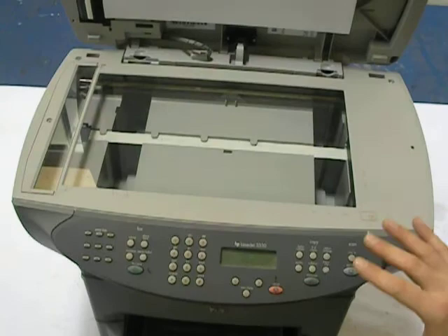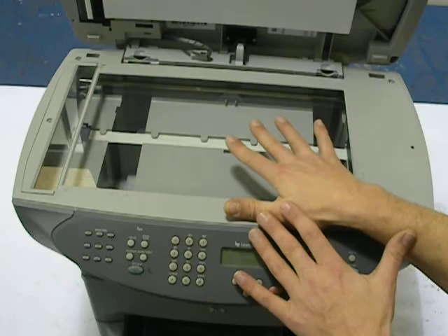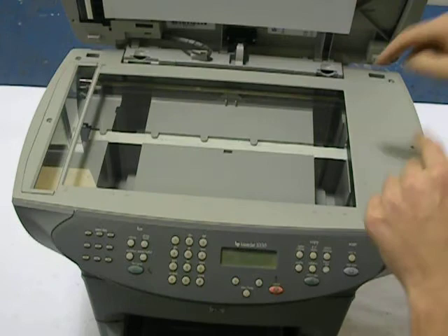A lot of guys in the industry will tell you that you need to replace the whole deck assembly with the scanner in it, but that's not the case. What we're going to do is clean the mirror frame. That's the problem, and there are actually five mirrors inside this mirror frame.